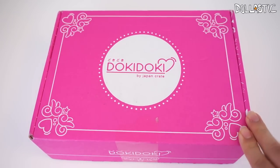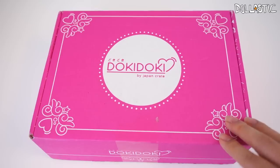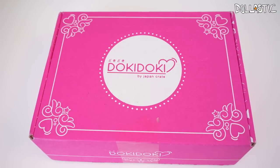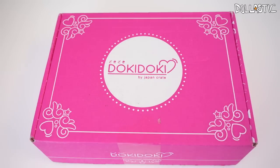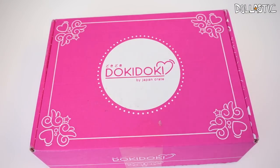Hi guys, Lovsuk here. Today I have another Doki Doki Crate to open. This one is the June Doki Doki Crate. Just so you guys know, I try to make it clear every time, but this Doki Doki Crate was sent to me by Doki Doki Crate for free to review. I'm not paid to do this and all of the opinions are my own. I like to let you guys know. So without further ado, let's open this box up and get it started.